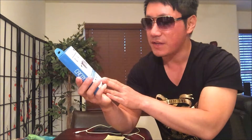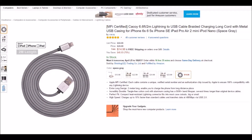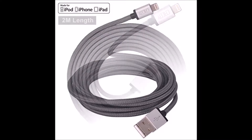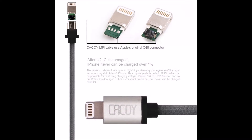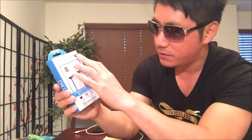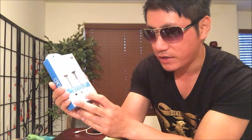I'll definitely need it since I'm using it quite often for videos and reviews. This model is available on Amazon for $14.96. It offers the 2 meter or 6 foot cable capability, and it's a charge and sync cable which offers power charge along with data transfer from fast charge.